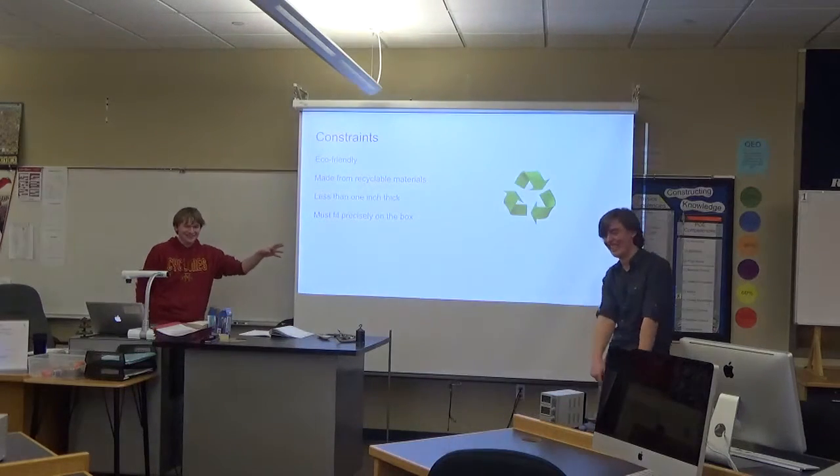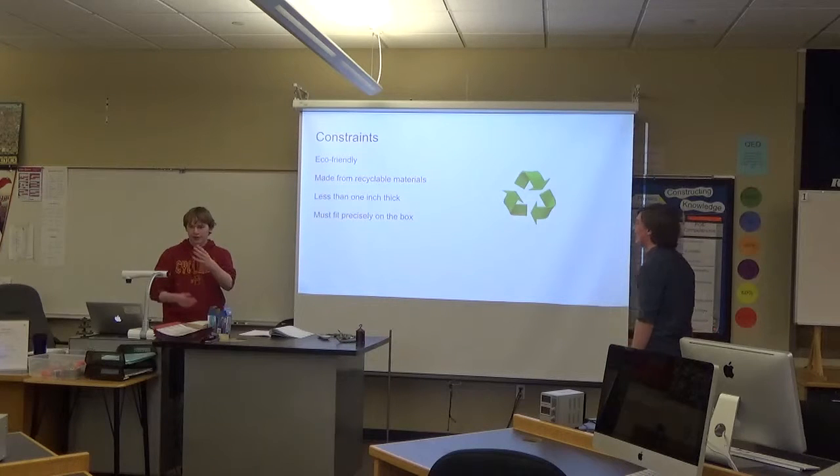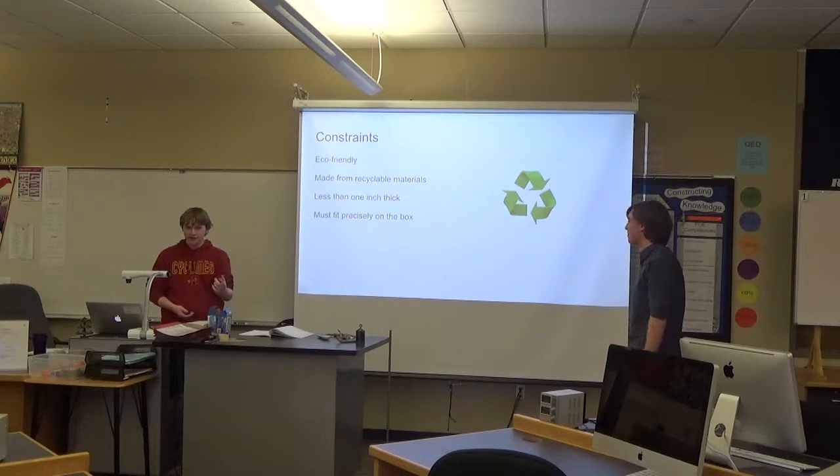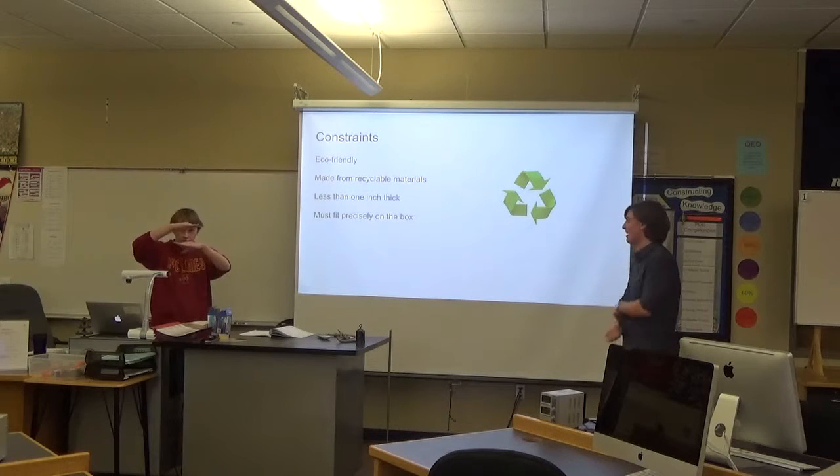Here were some of the constraints we had to deal with. Our insulation needed to be eco-friendly, made from recyclable materials. It could only be one inch thick and it had to fit precisely on the box that we did this experiment for.